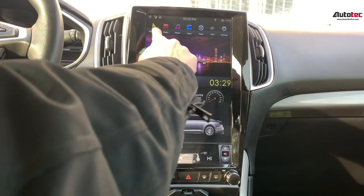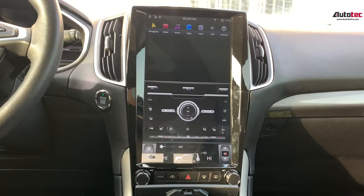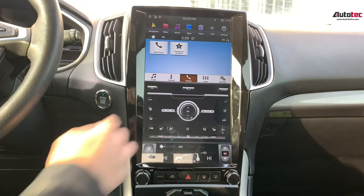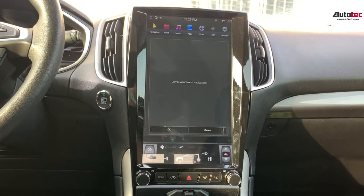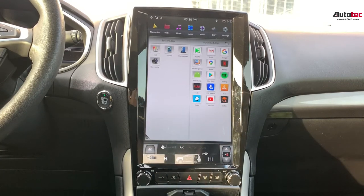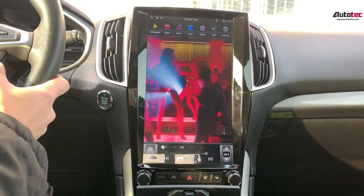To go back to the original view, you just need to go to radio. If you want to go to the new navigation, just click on new navigation here. You can also watch movies — you can go to the file manager, download any movie to a USB drive, and then play it on the system.